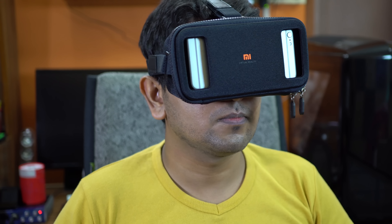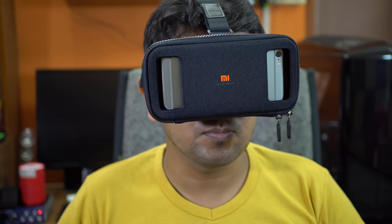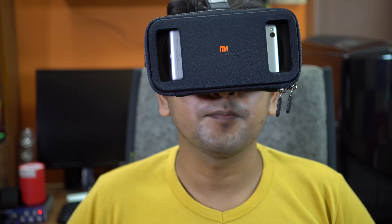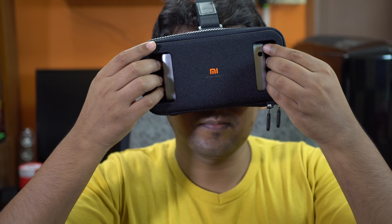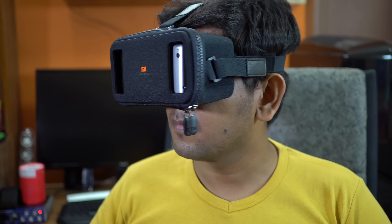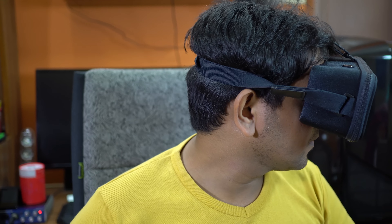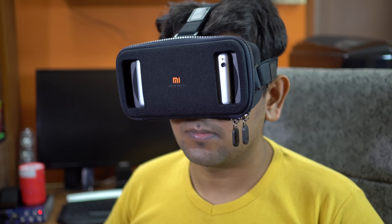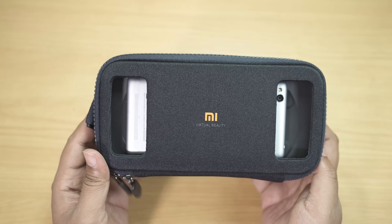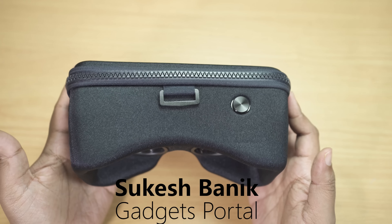I also tried the iPhone 6s Plus and there wasn't any issue — the total weight of 400 grams didn't feel that heavy. With the Redmi 3S Prime's 5-inch screen, the phone does skid left or right after about 10 minutes, but I won't blame the headset too much since it's a very small and slippery-backed phone. That's all for this review — if you think this VR headset is worth buying, check the description below for the buying link. This is Shukesh Banik, have a nice day!